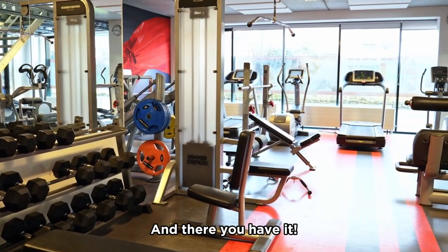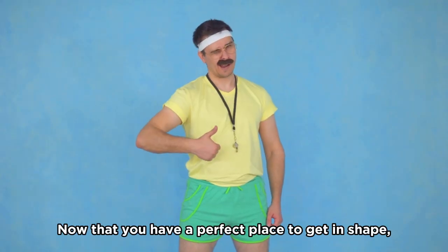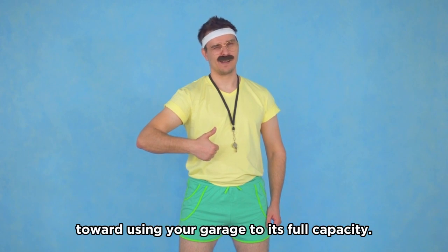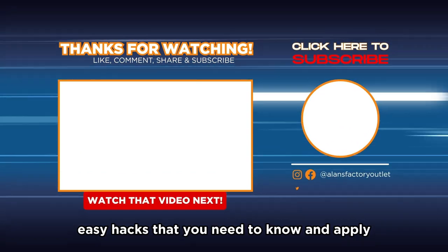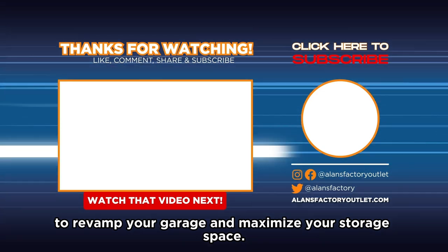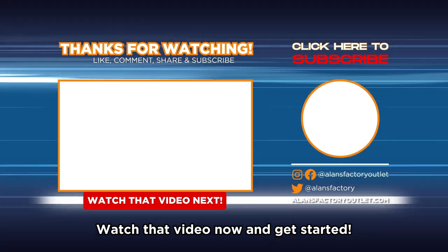And there you have it — your once-ordinary garage is now a fitness sanctuary. Now that you have a perfect place to get in shape, that's just the first step toward using your garage to its full capacity. We've put together another video with more than 20 easy hacks to revamp your garage and maximize your storage space. Make sure you don't miss out — watch that video now and get started.